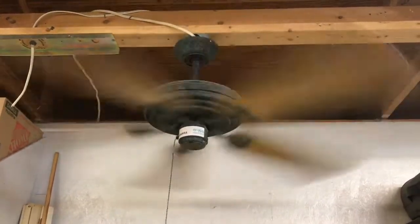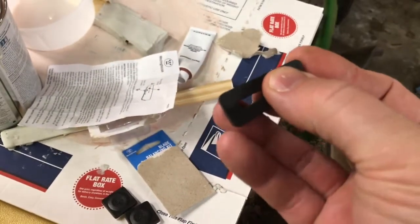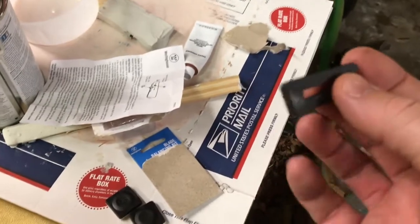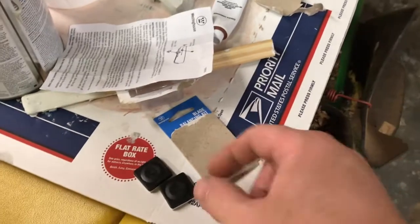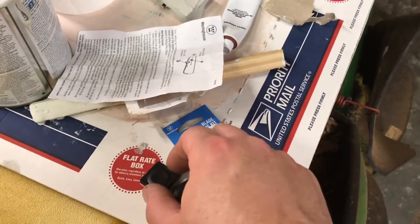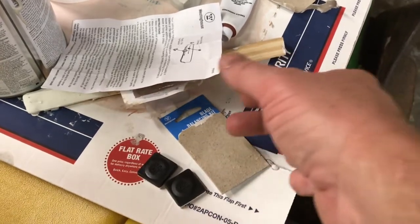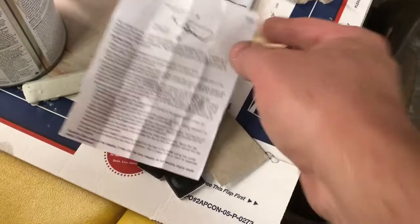Our fan definitely has some wobble in it. We're gonna try to correct that now with this little kit. It comes with a little clip that you can put on one of the blades, and we'll be trying this out on different blades. It also comes with two sets of what look like five-gram weights, and of course instructions, which we've already read.